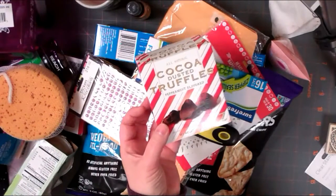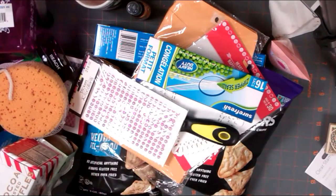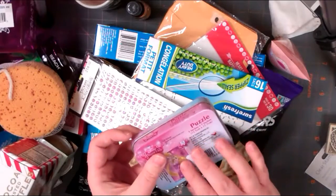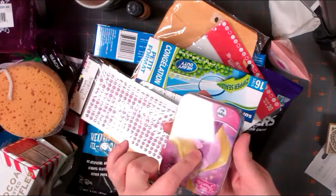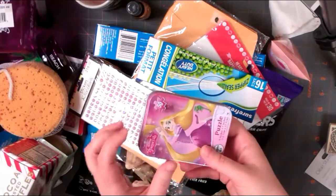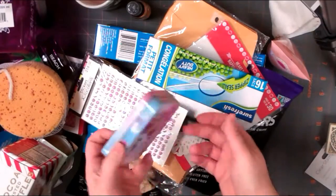Got some Coco Dusted Truffles and Peppermint, so I thought we'd give those a try. Then I got this little puzzle in a tin - it's like an Altoid tin. I mostly got it for the tin, not so much for the puzzle. I'll let my daughter do the puzzle and then I'm just going to alter the tin and make a little mini album out of it.